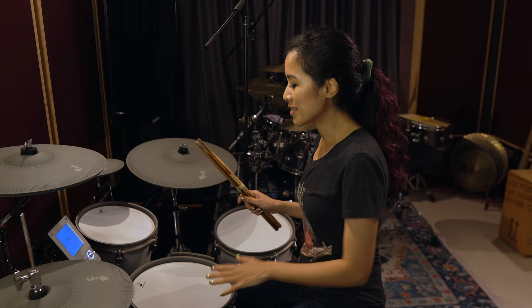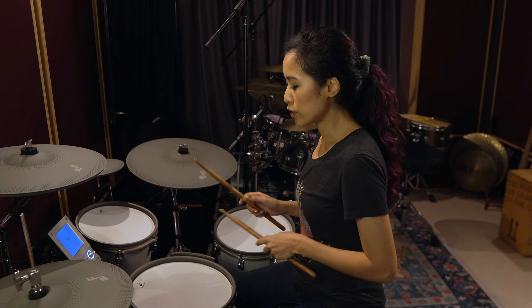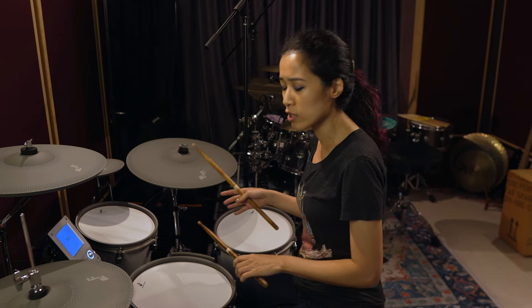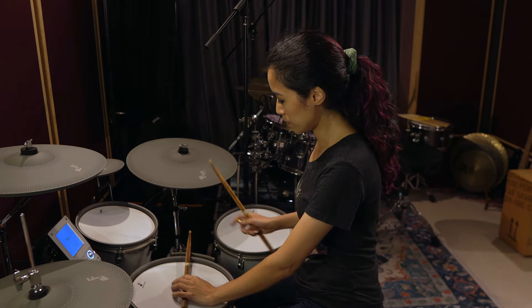Another cool feature of this kit is the dedicated cross stick trigger on the snare. One of the huge problems I had with my previous kit was the cross stick frankly sucked — you'd have to turn it on manually and sometimes it wouldn't trigger properly. This has its own little piece at the side that triggers the cross stick, so there's no more accidentally getting a cross stick sound when hitting the snare, or vice versa. Works perfectly well.